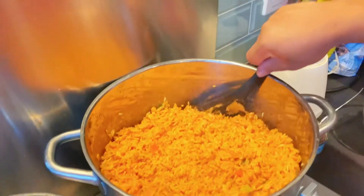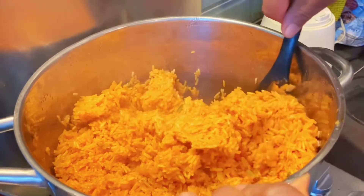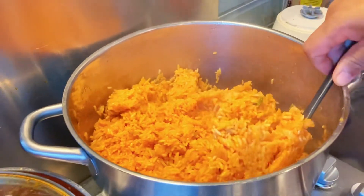Now all the moisture has been absorbed by the rice. The rice is nice and soft — it's ready.